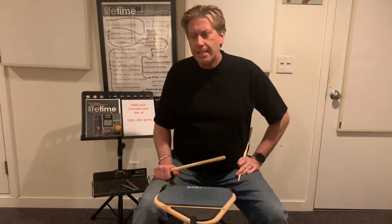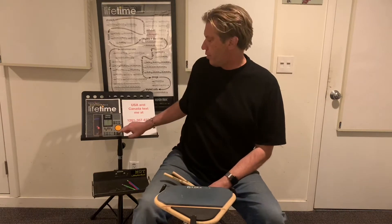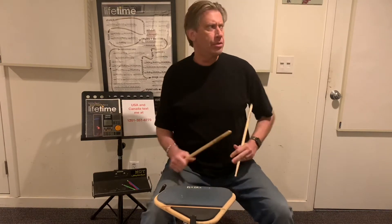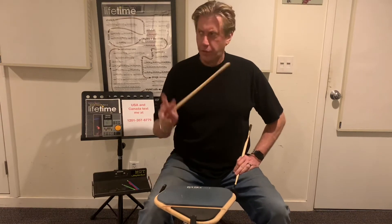Day 68, non-syncopated rhythmic ear training for the IGO Challenge 2, day 68. We're going to do two bars of 4-4. Here we go. Three listens.